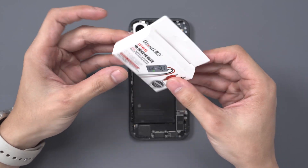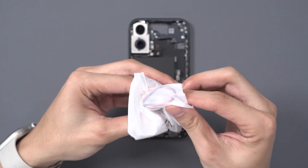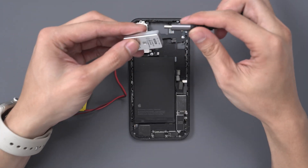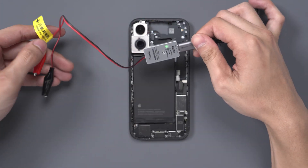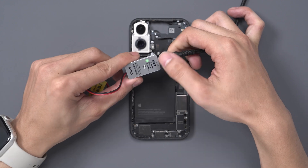Today we will be using Quan Li's latest battery adhesive separator for this process. We only need to connect a 5 volt data cable for power. We know that it is properly connected and ready when the light is green.